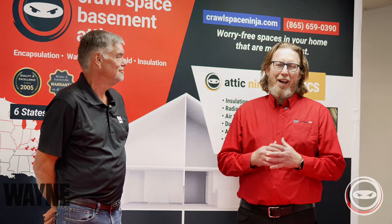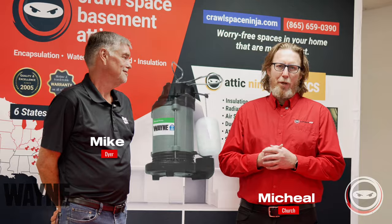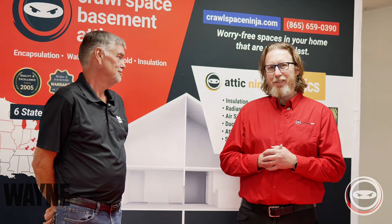Welcome to Crawl Space Ninja. I'm Michael Church. Today we're going to be doing a deep dive into sump pumps. We're going to be talking about topics related to hydrostatic pressure, even the types of sump pumps like plastic pumps versus cast iron pumps. Let's get started.